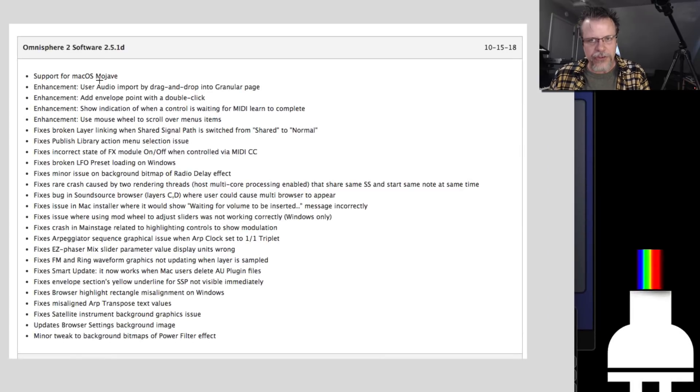Support for Mojave. If you're a musician that uses Mojave for your macOS operating system, I would suggest making sure your DAW and your plugins are updated and work with Mojave before you update to Mojave if you haven't. I have not — I'm on 10.12 and happy.